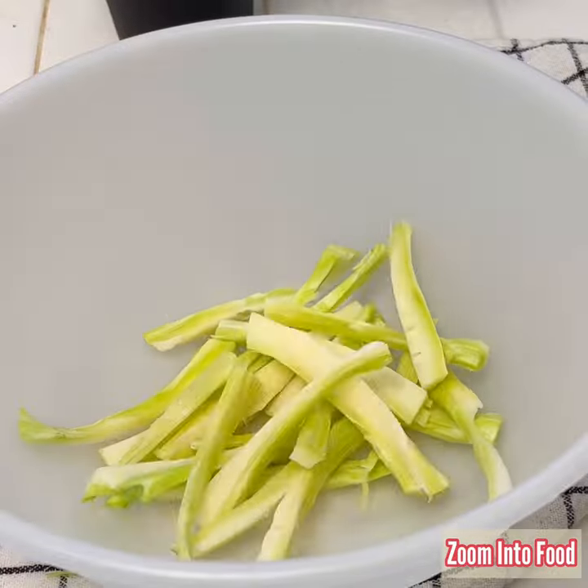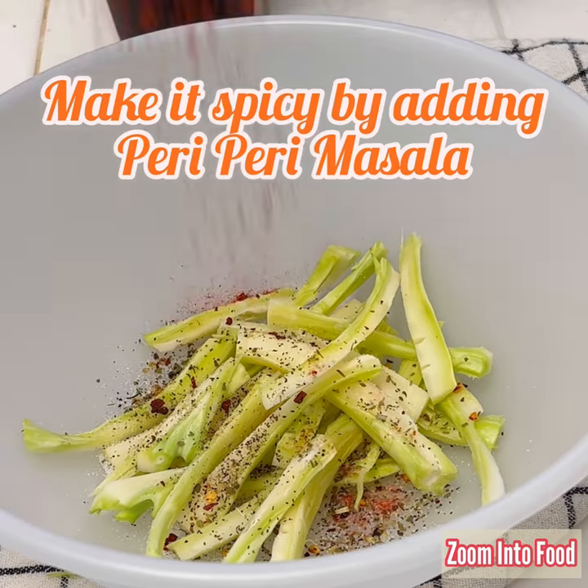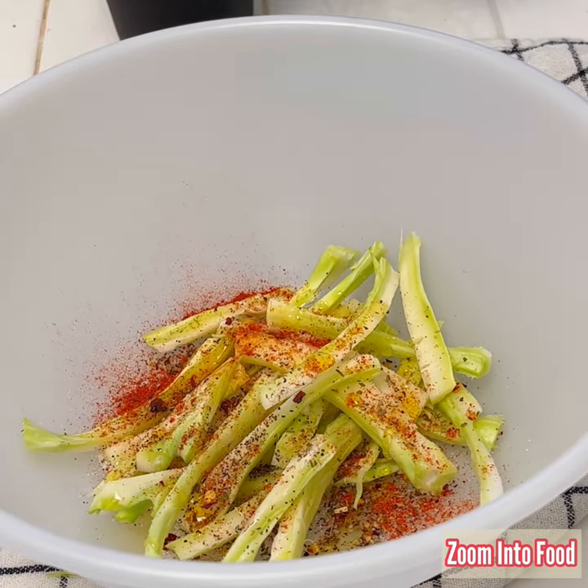Add the slices in a mixing bowl. Marinate them with chili flakes, oregano, basil leaves, black pepper, salt, and oil.